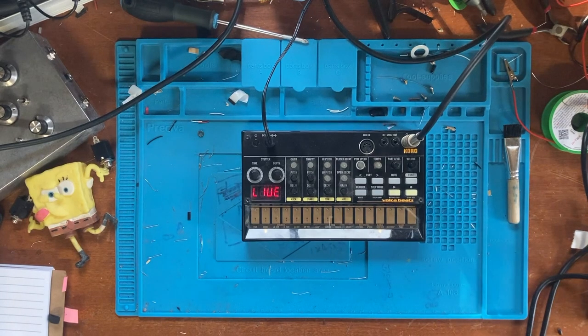Hello and welcome to the Toneless Gear channel. Today I'm going to be walking you through how to modify a Volca Beats with the capacitor mod.